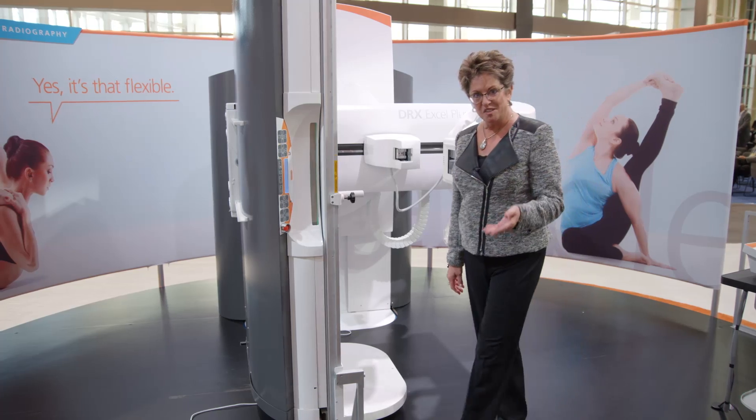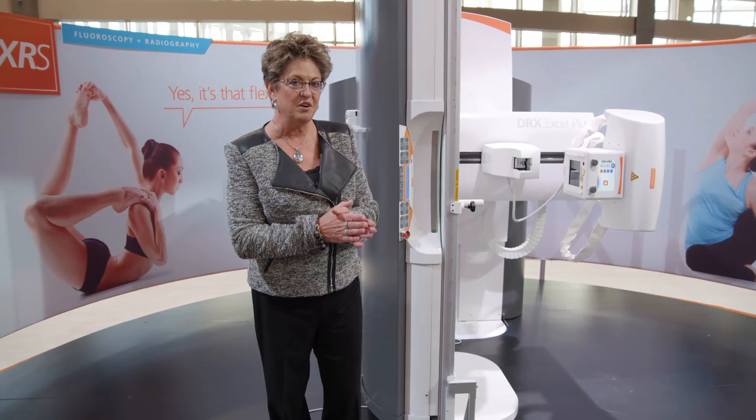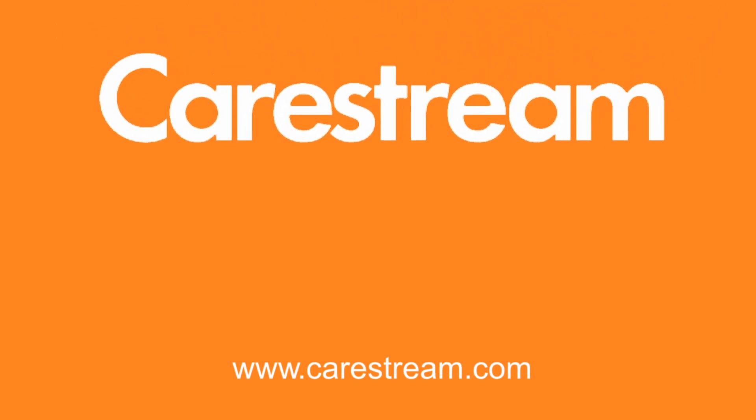So thanks so much for taking a look at the DRX XL Plus — total flexibility for radiography and fluoroscopy in a single system.